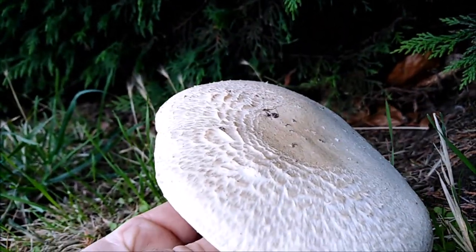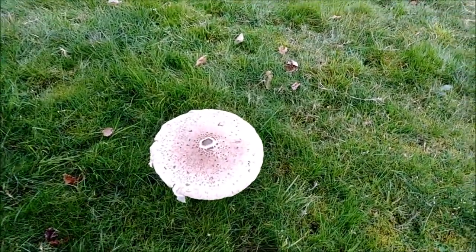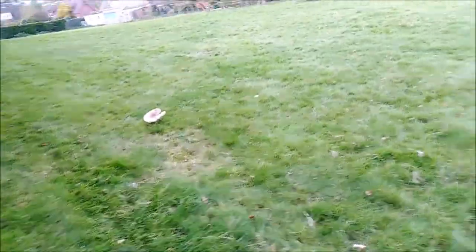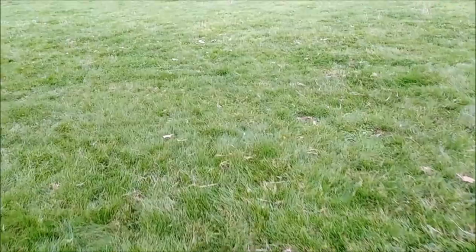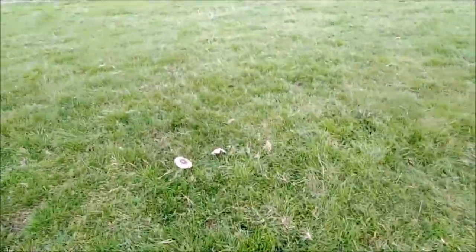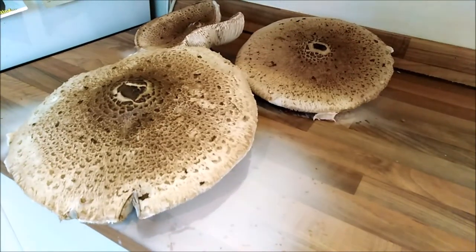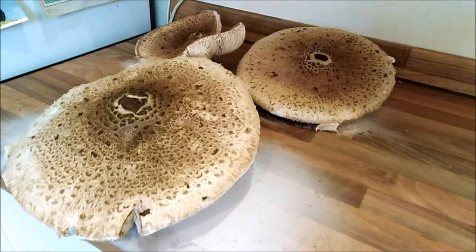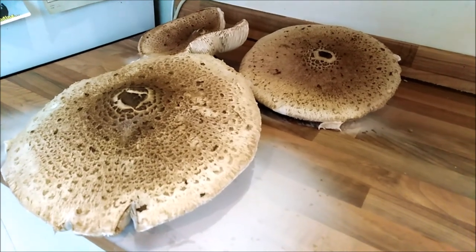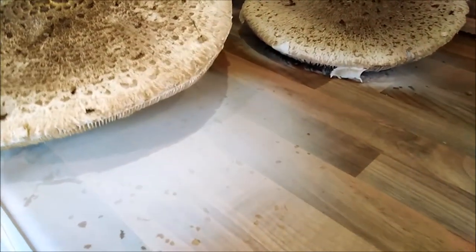Shows you, doesn't it - old smarty pants driving all the way over here with the bloody parasol mushrooms, and they're already here! One, two, three - oh, number four, another one here. One of the most delicious things you can find in autumn is a parasol mushroom. I've got three here out of my dad's garden - he'd never had them, we went and had some yesterday.